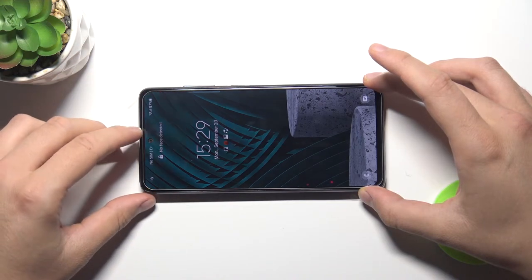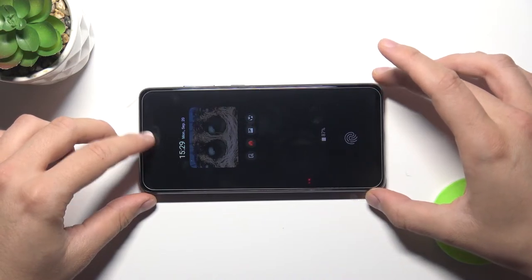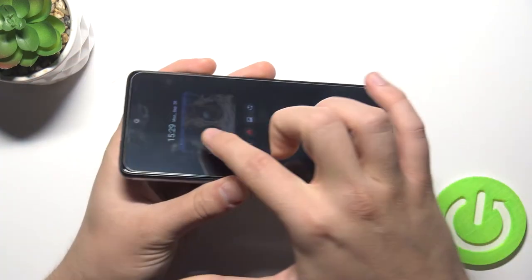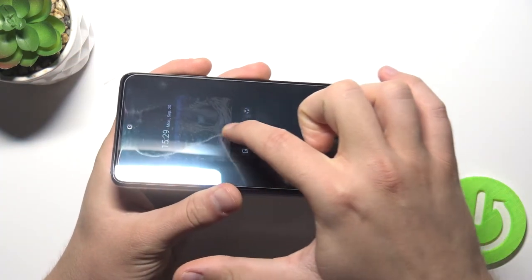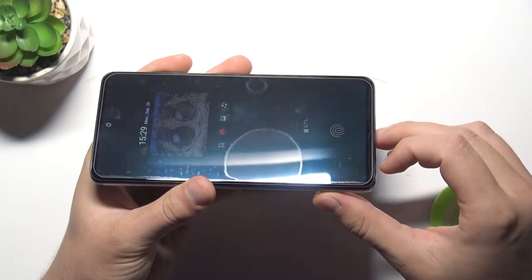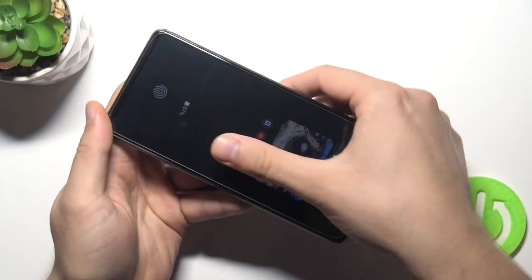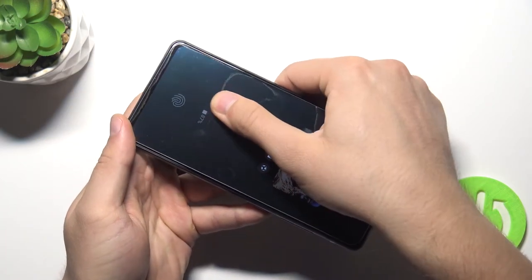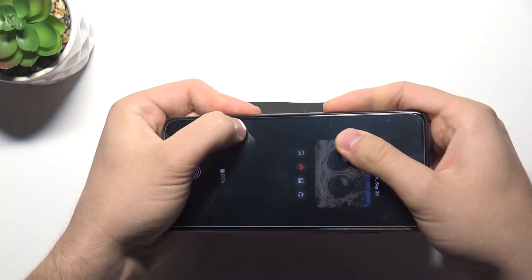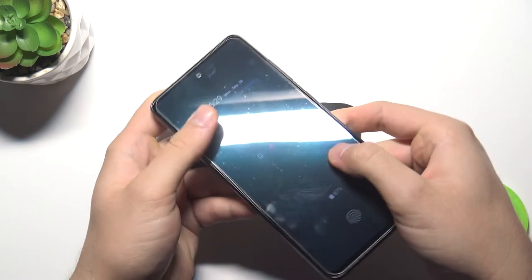It looks good, so we can put it down just like that. Take a look — when I swipe with my finger, it goes on automatically. If you have an air bubble like that, you can just press with your finger to remove it very easily, and as you can see it will disappear.